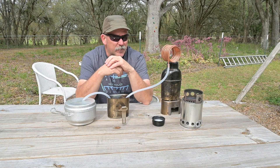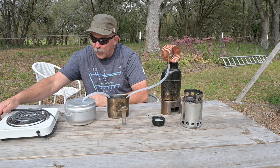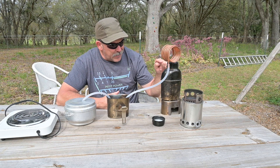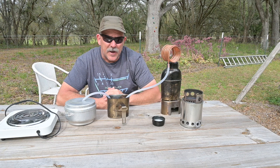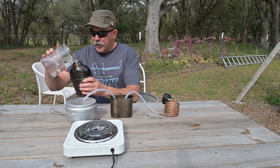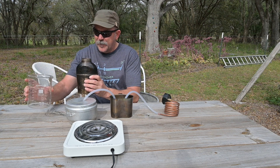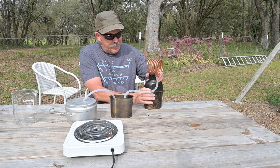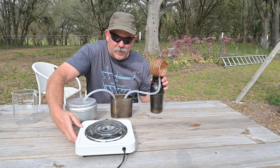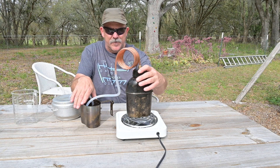We're going to use an electric burner here to provide our heat source instead of burning things, just as a proof of concept. We're going to take a liter of water and see just how much water we can collect as distillate in one hour, and see how much is lost as steam. Putting one liter of water into our container. And we're going to go ahead and place our distilling apparatus on our burner. Time starts now.